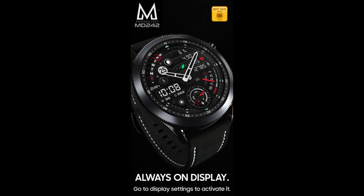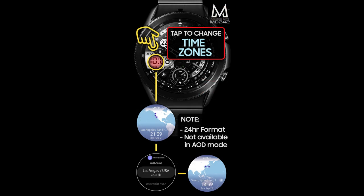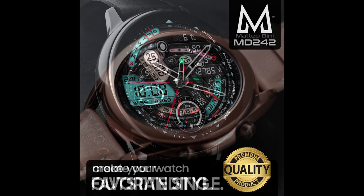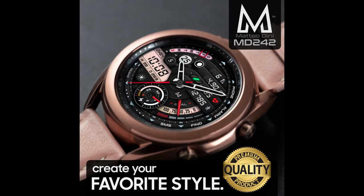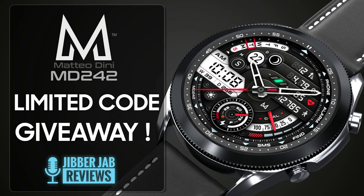In today's show I have a brand new release to share with you from our friend Matteo Dini. This is another usually paid watch face, but all of you are going to get a chance to add this one to your collections for free, because I'm going to be randomly selecting 10 viewers from those that comment below. Make sure you participate in our giveaway!